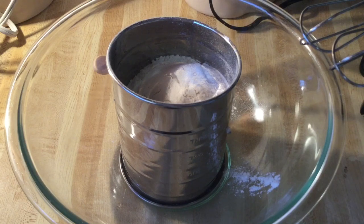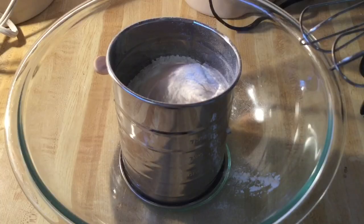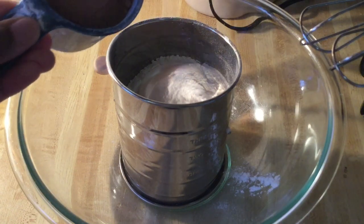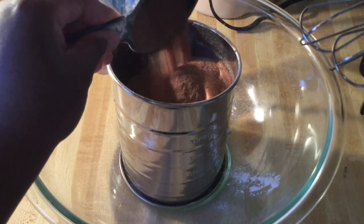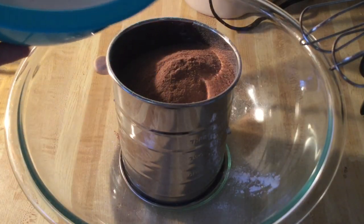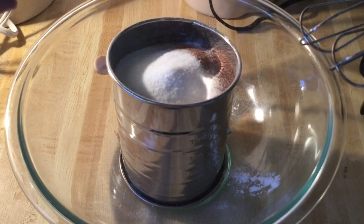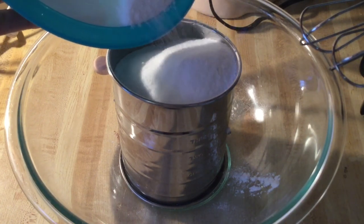The first step we're going to do is sift the dry ingredients. In my sifter, I have two cups of self-rising flour, and we're going to add in two teaspoons of baking soda. And instead of using cocoa powder, we're going to use chocolate Nesquik powder — it's going to give it a great chocolatey flavor — and I'm using a third of a cup. Then two cups of white sugar, adding a little at a time. I'll sift all the dry ingredients together.